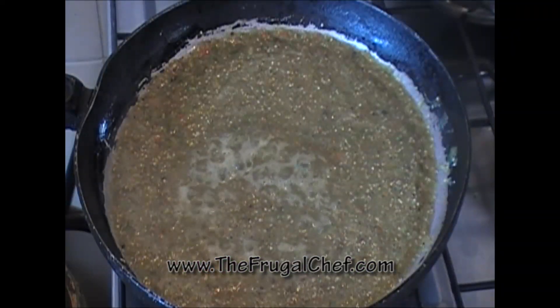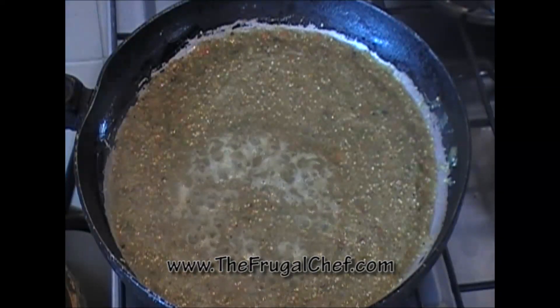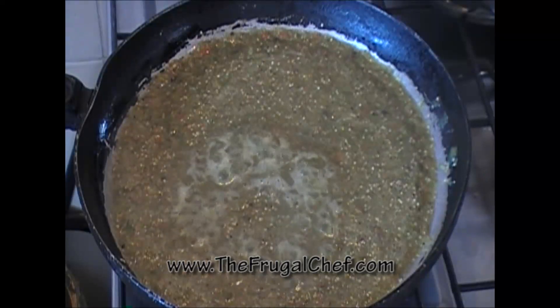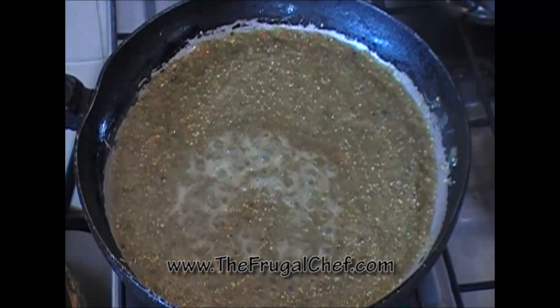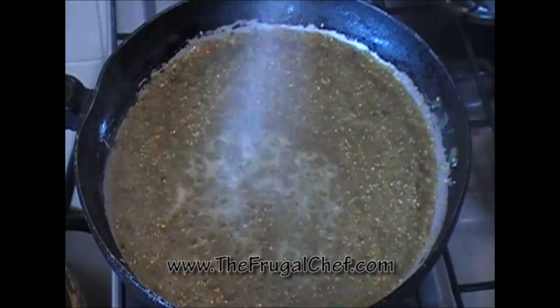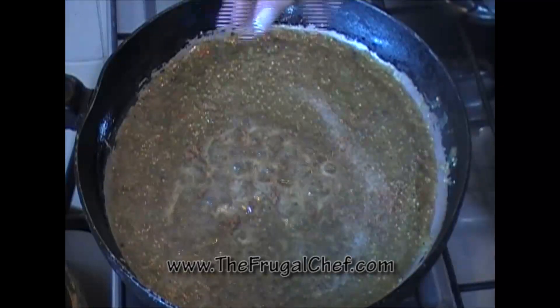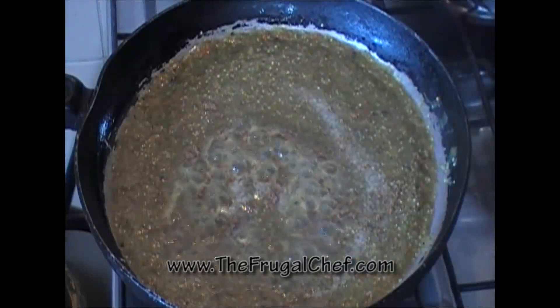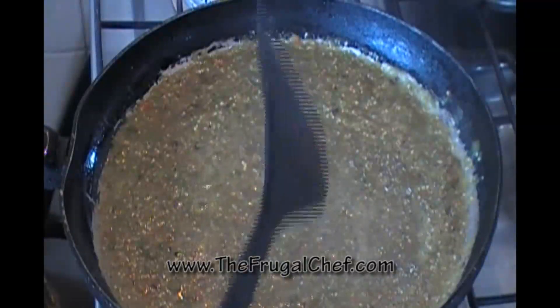I've added the pureed tomatillos to a very hot skillet with a little bit of oil, and I'm going to let that simmer for about 20, maybe even 30 minutes. I'm going to season it with some salt and cumin — putting in maybe a teaspoon of cumin.